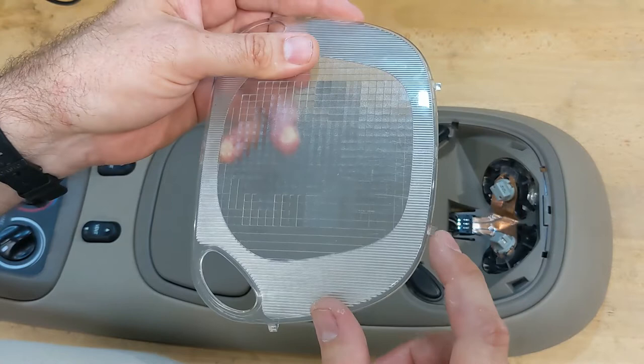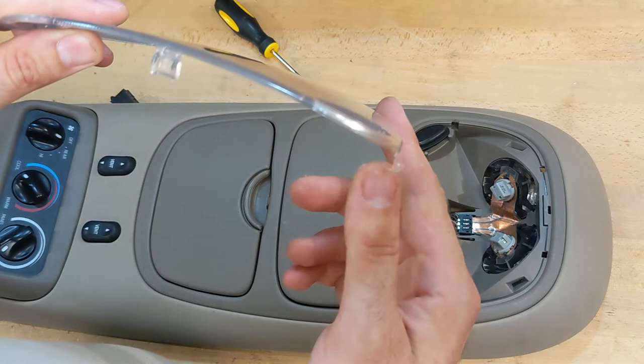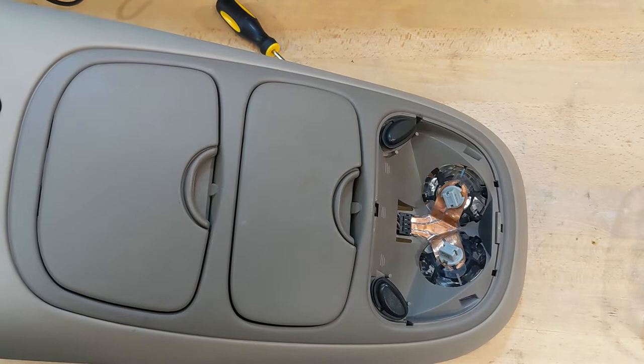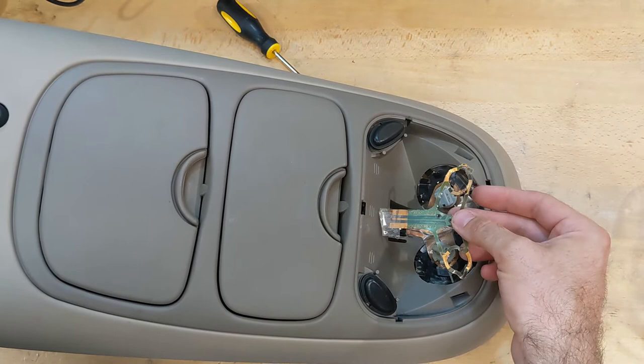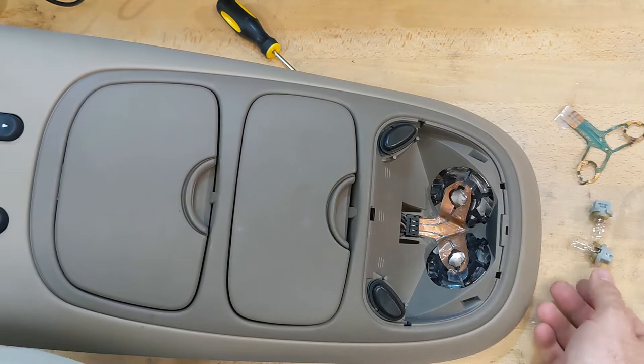If you try to pry it from this side it might crack those off, but on the other side these are made to come out, so pry from this side. This is the problem I had - this is the unit that comes stock from the factory and it looks like it shorted out or the copper ripped through. So I built a new one and I'll show you how I did it using copper foil. It works just fine.